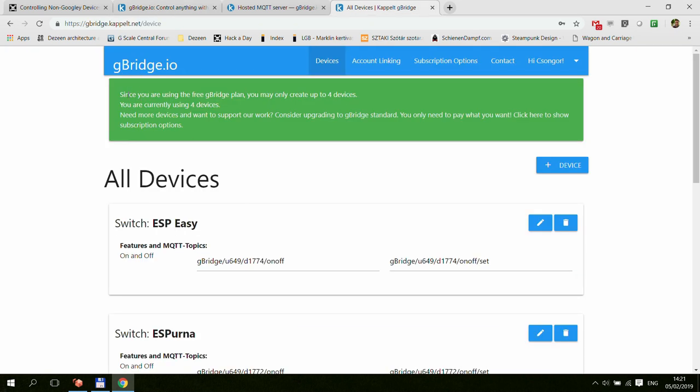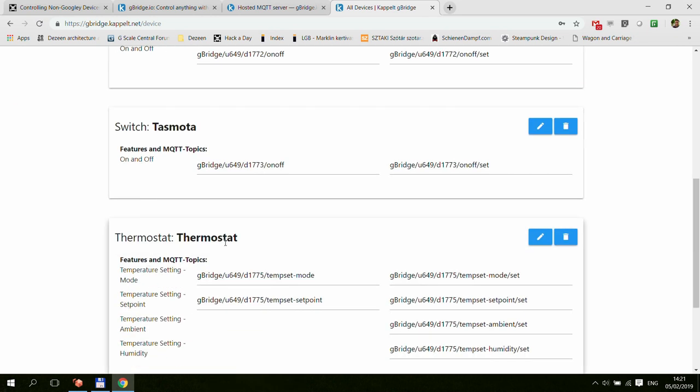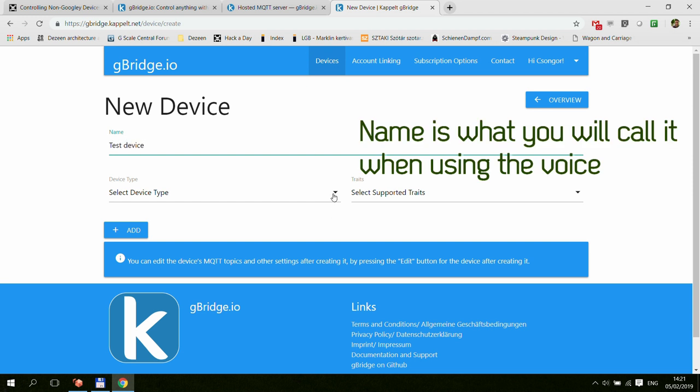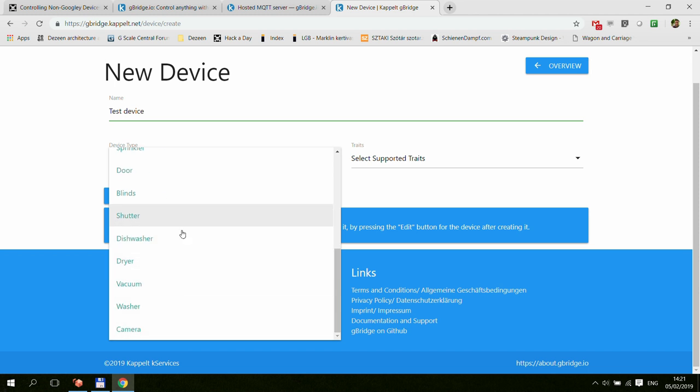I've created a test account and already set up four devices — ESP-Easy, Espurna, Tasmota, and the thermostat. To create a new device, you give it a name like 'test device' and select the device type: light, outlet, switch, scene, thermostat, fan, air conditioner, air purifier, sprinkler, door, blinds, dishwasher, vacuum — quite a lot of options. I'm only going to cover the switch and thermostat in this video, but once you understand those two you can create pretty much any device you want.